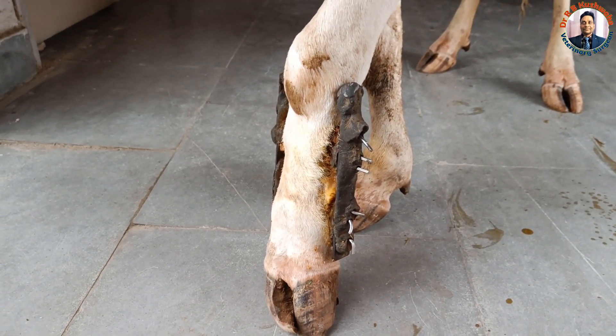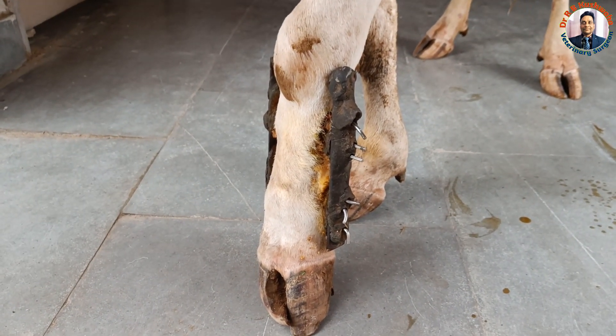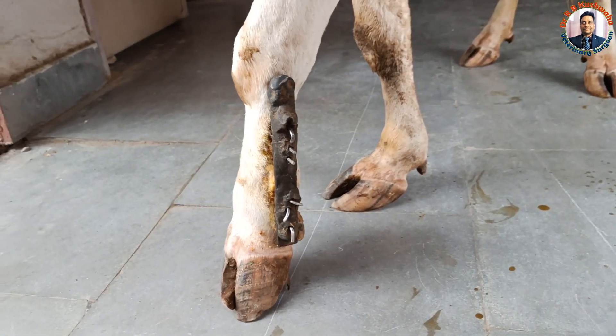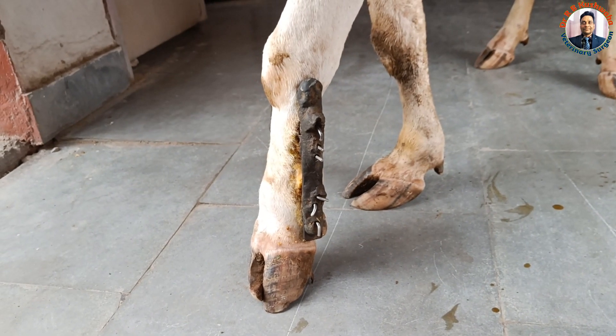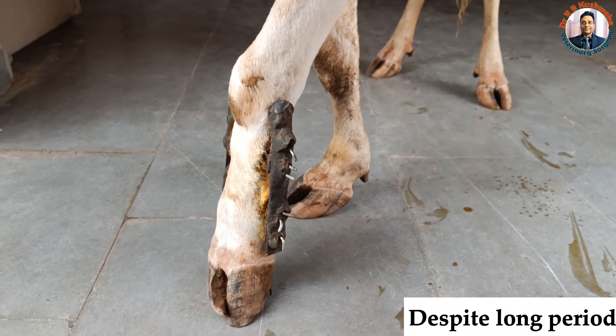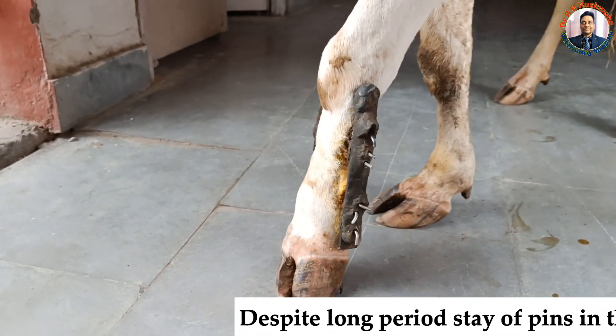After application, I had forgotten about this case. Neither did the owner contact me, nor could I trace the case as I didn't have the phone number at that time. The owner called after two and a half years — it was a surprise for me that the fixator had been in the limb for two and a half years.